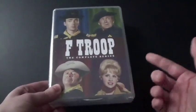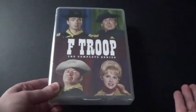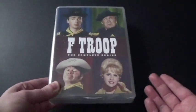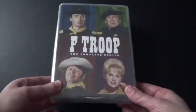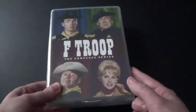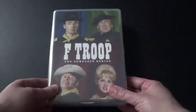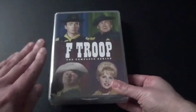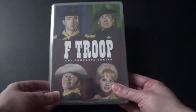My dad told me all about this. My mom didn't tell me all about it, but my dad knows more about this than my mom — no offense to her. My parents actually got this off one of the websites for me on Christmas. I'm really excited to get this because I know there are individual seasons available, but the complete series looks so much better.